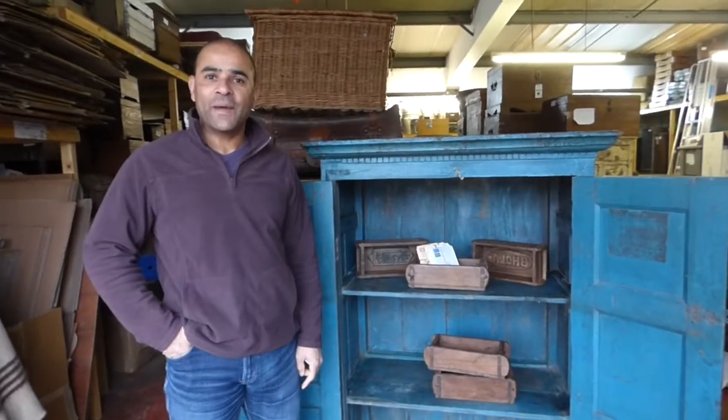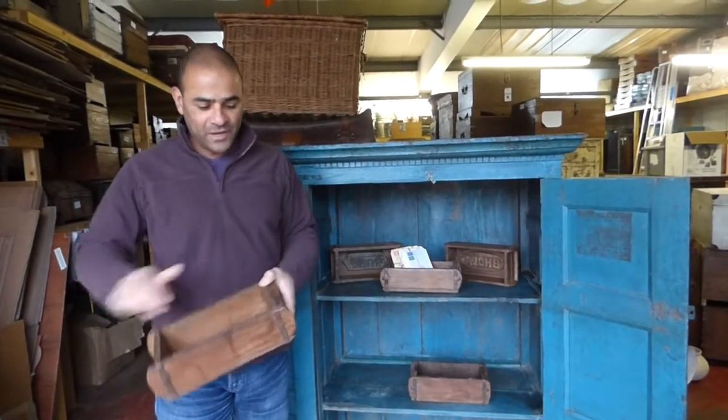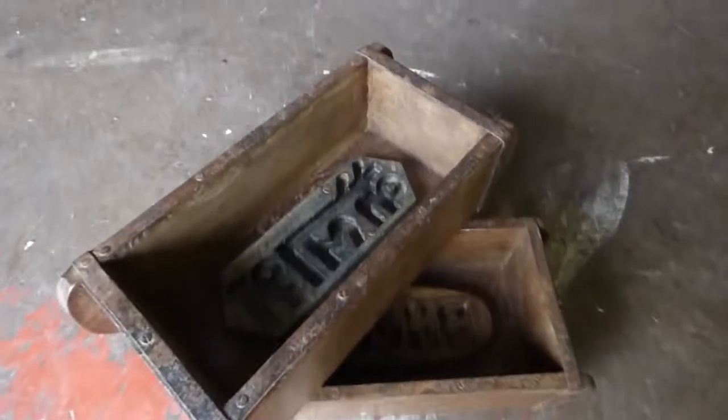One of the items selling really well in a winter sale are these vintage brick moulds made from tropical hardwood, topped and edged with metal along the edge, and inside is the mould for the maker.